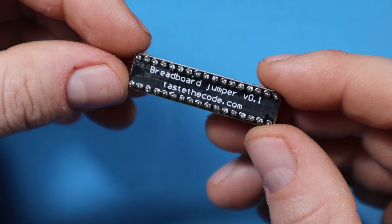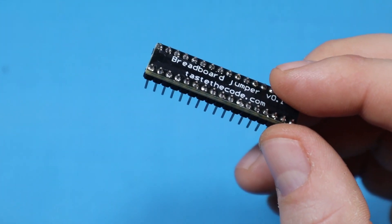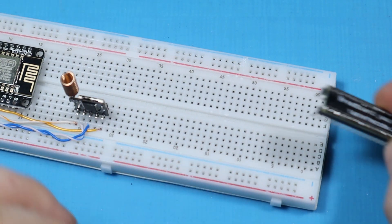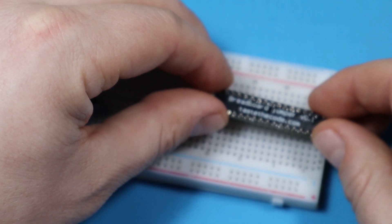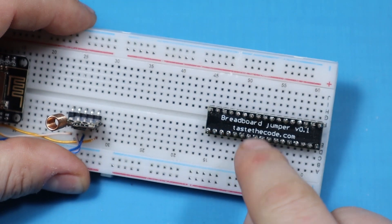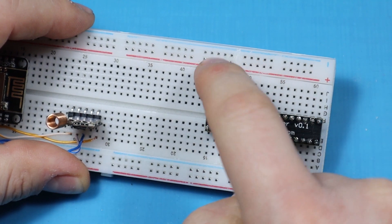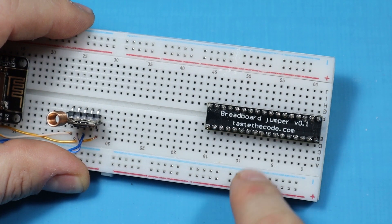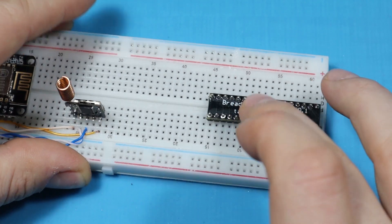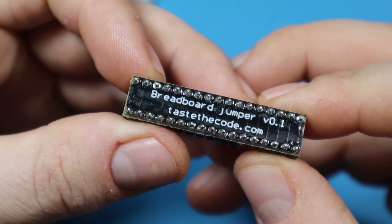If you decide to purchase more than one, you can repeat the same procedure, then cut all the individual boards off the panels to get your jumpers. These jumpers can also be used with the larger style of breadboards like this one, where you can insert the jumper and it will jump over the two rows, so all of those rows will be connected to each other just by using this jumper.